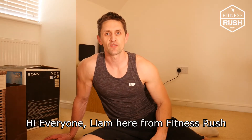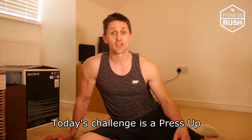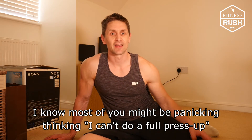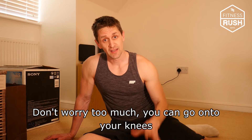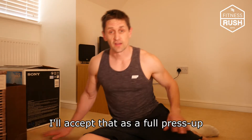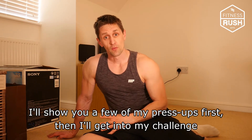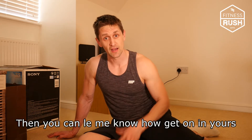Hi everyone, Liam here from Fitness Rush, and today I'll bring you another challenge. Today's challenge is the press-up. I know most of you might be panicking thinking you can't do a full press-up — don't worry too much. You can go onto your knees. As long as we're lowering ourselves down to the ground and pressing away, I'll accept that as a full press-up. I'll show you a few of my press-ups first, then get into my challenge, and you can let me know how you get on.